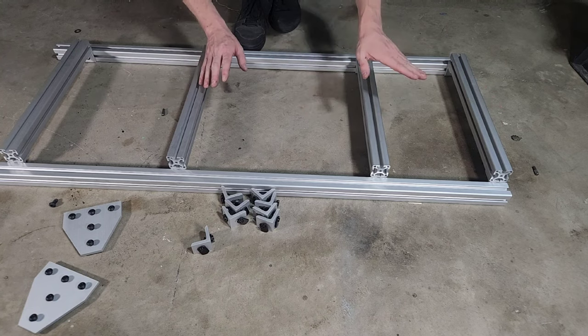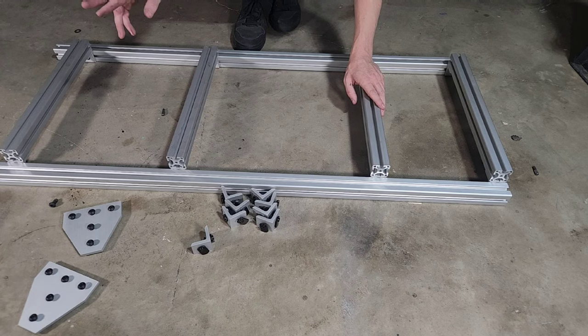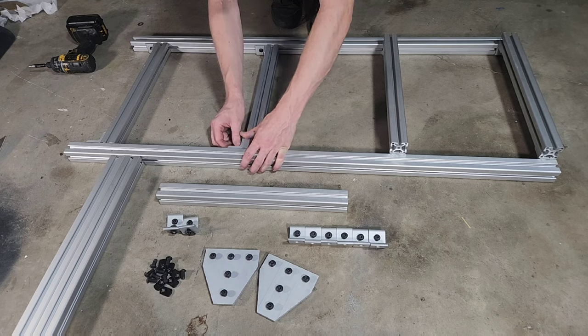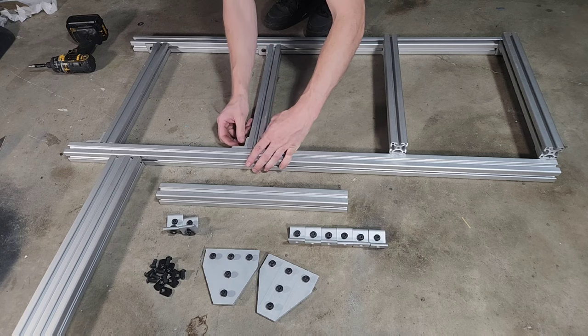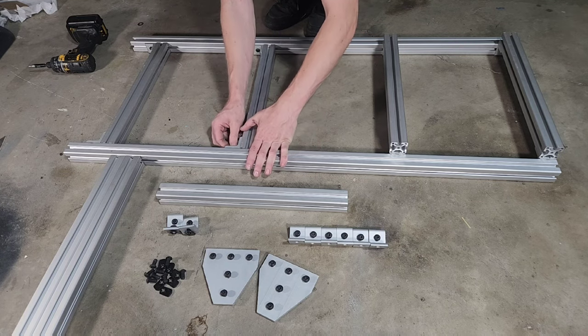Tighten the furthest ends first, then figure out where things go later when you have your seat and pedals. We're going to mount up the Canvas C5 pedals and also a Canvas C5 wheelbase. If you're like me, you'll want your pedals as low as possible and your seat as high as possible. If you're into open wheel or F1 stuff, you'll want the opposite — seat as low as possible and pedals as high as possible.